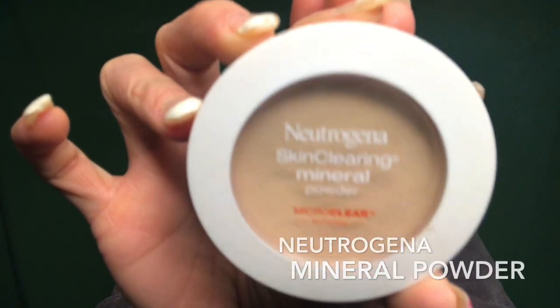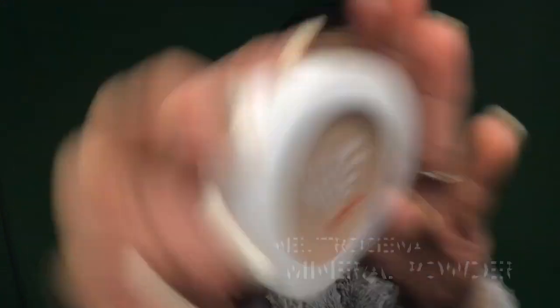Just for the final touch, I'm going to use this Neutrogena Mineral Micro Clear Powder.